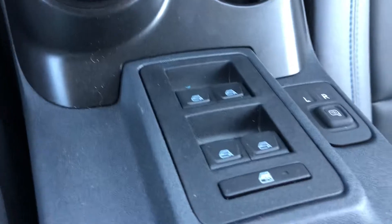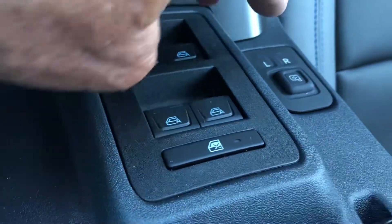Excuse me about that. Sorry about the hand. Here are your window buttons and outside mirror control.